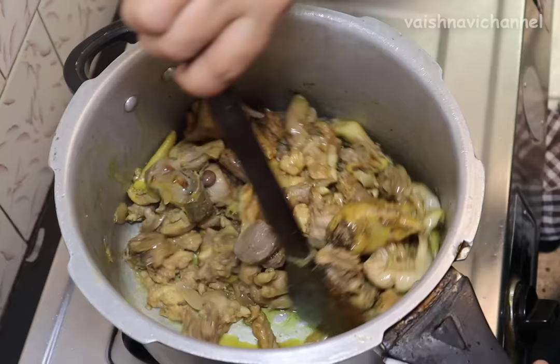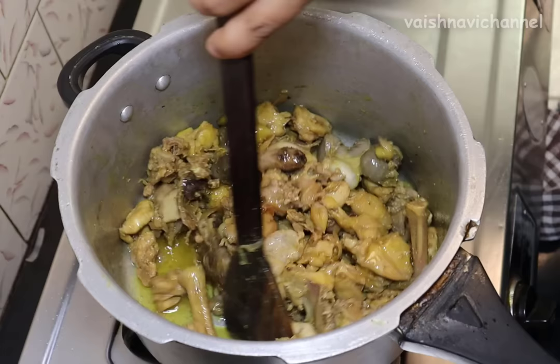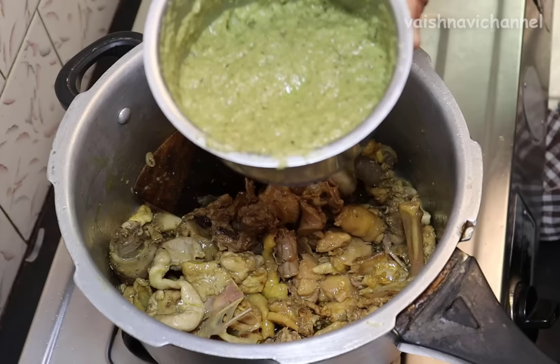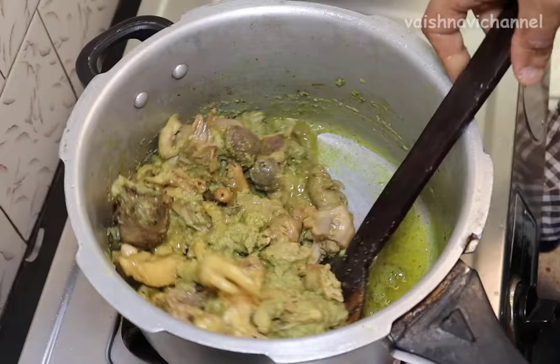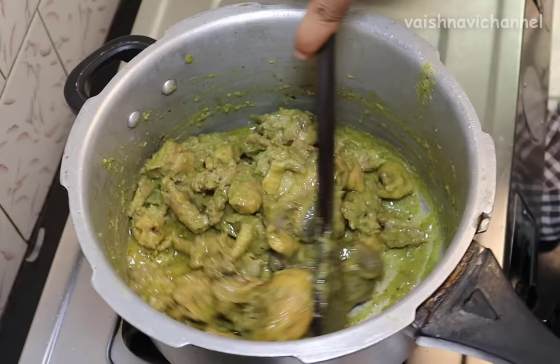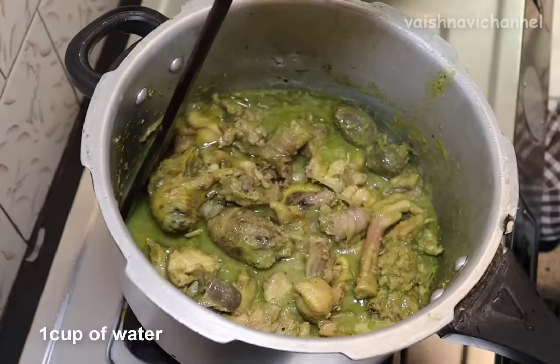Let's cook the chicken over the next step. You can do all the good things with chicken pieces. You can cook it with water or with the sauce.